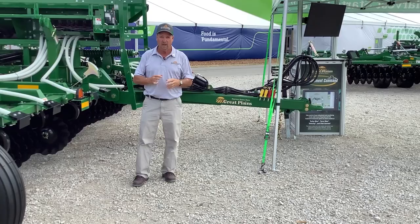Both of these tools have their place. We've got the Turbo Max — that's your true vertical tillage tool. We've got the new introduction into a hybrid tillage tool — that's the Terramax. Both of them are available with the turbo seeders.